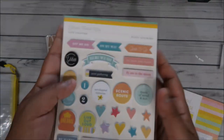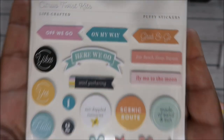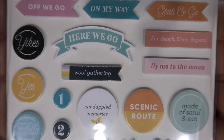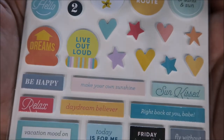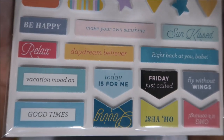Oh look, puffy stickers! I love puffy stickers. I tell you guys every single month — I love them, they just make my heart pitter-patter. Tags too. These are so pretty. Just trying to make sure there's no glare.